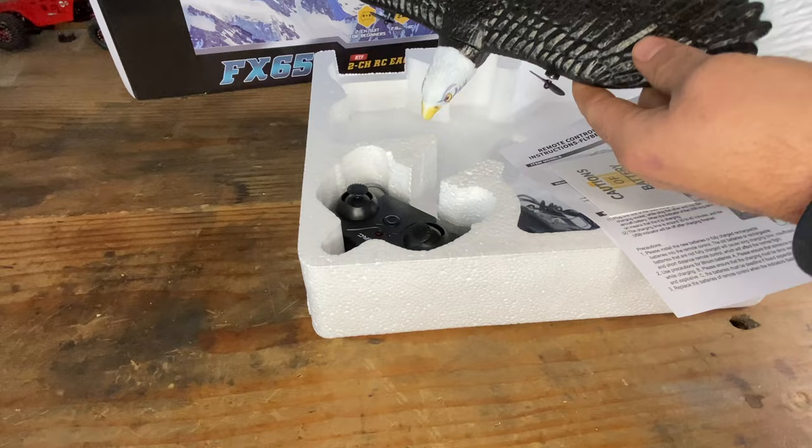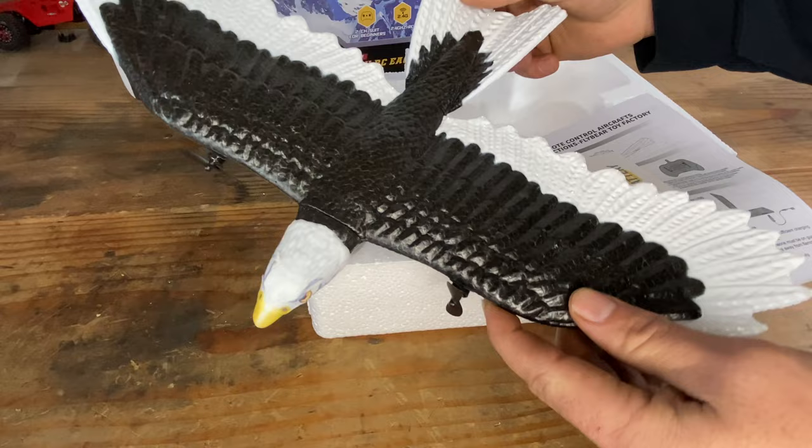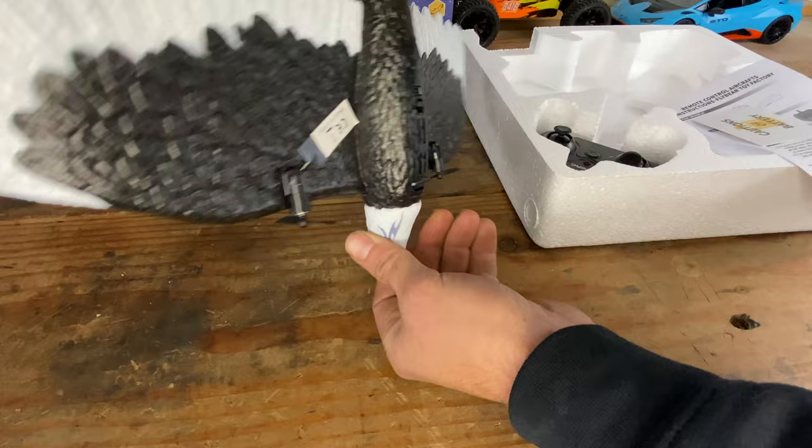Look at that — that's so cool. It looks like a bald eagle. Not quite to scale of a real bald eagle, because bald eagles are massive. This looks pretty neat. So here is the controller — it's just a power button, left and right turn, and then your throttle.